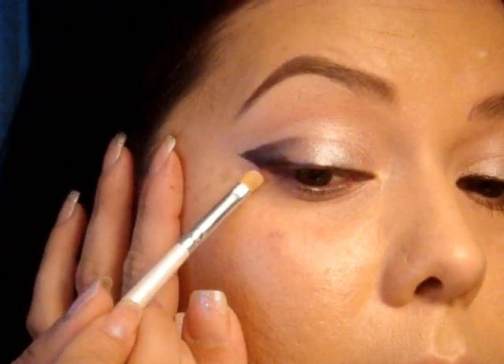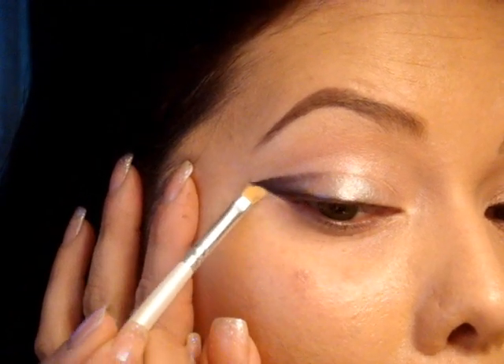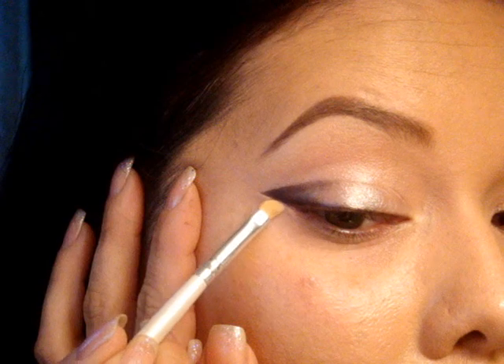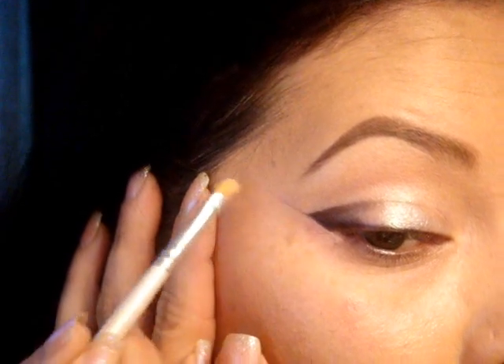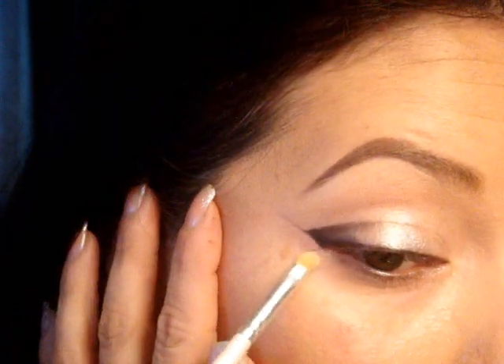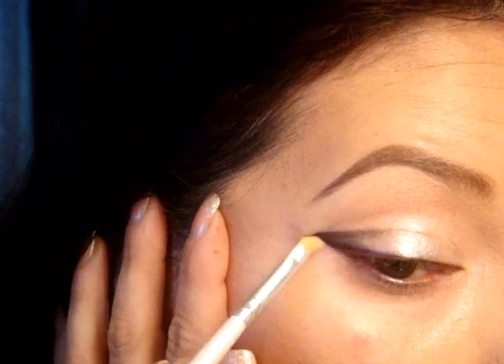Now taking the concealer brush, I'm going to pick up a little bit of concealer. I'm going to use the one I usually use underneath, but it doesn't really matter — you can use one that's the same color. Take that right underneath the line and just clean it up, though at the same time you're going to end up dragging some of the product. Hopefully that's showing up on the camera. Now it should look like that.